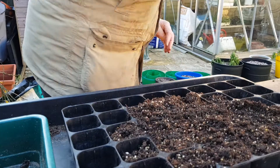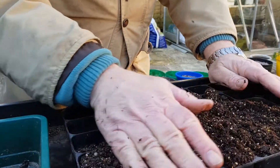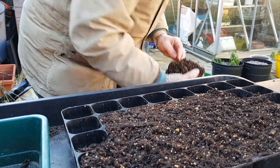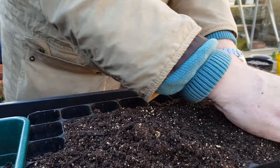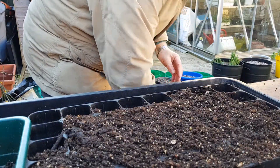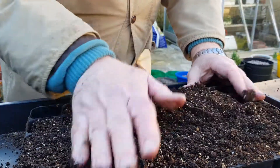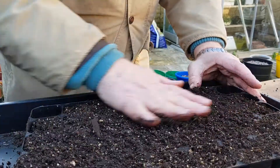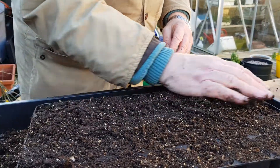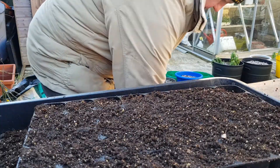So we just fill the seed trays. If I get the odd woody bit then I'll just throw that on the garden. When we fill these trays, I like to fill them fairly full. In that way the plugs are firm and pull out much easier when it's time to plant them out. So today is the 12th of February.